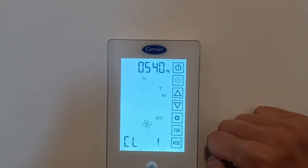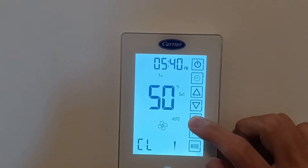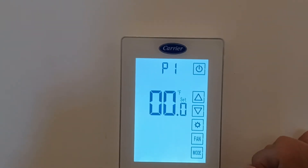Once it's at 50, you hold the settings button for 10 seconds. And now we're in the technician settings.